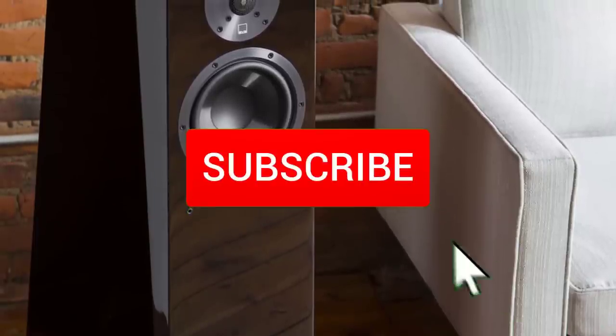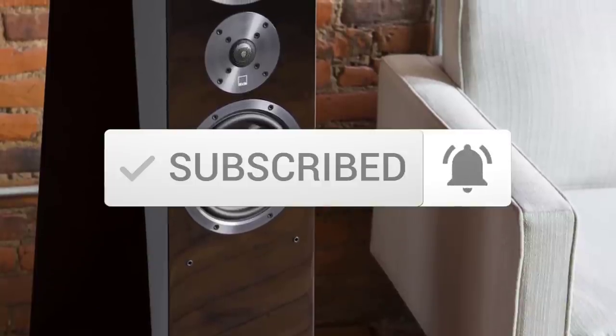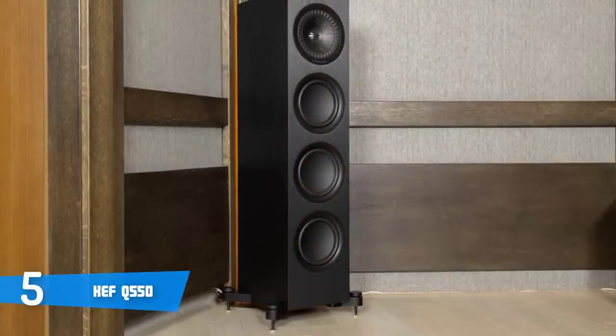Make sure you subscribe to stay up to date with the latest technology reviews. So let's get started with the video. At number 5, it's the KEF Q550.